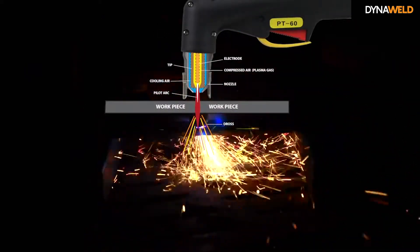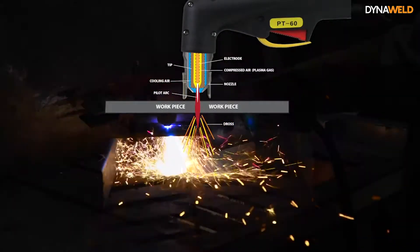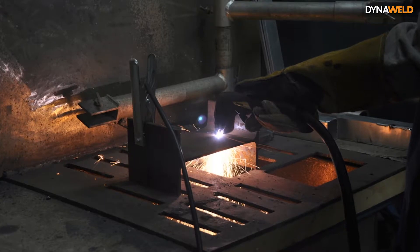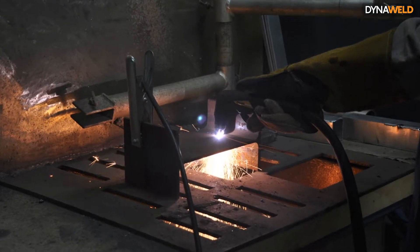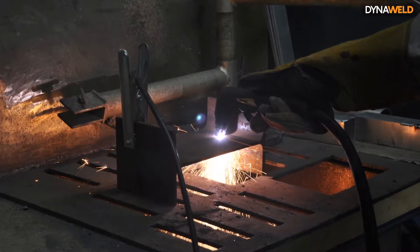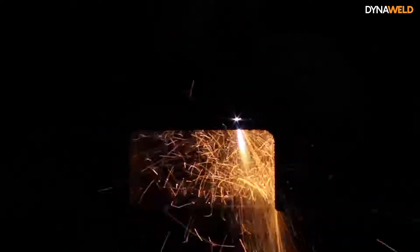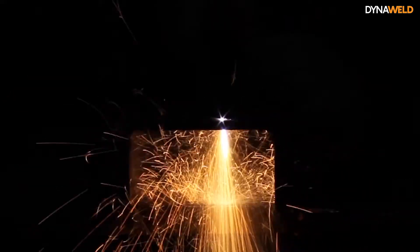The basic principle is that the arc formed between the electrode and the workpiece is constricted by a fine-bore copper nozzle, thus forming a complete electrical circuit back to the plasma cutter via ground clamp. The jet can reach temperatures of up to 22,000 degrees Celsius. In comparison, an oxyacetylene flame is approximately 3,400 degrees Celsius.